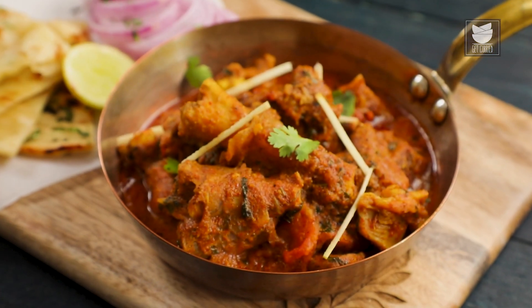And there you go guys, Makhani Mutton Kadai is now ready. Do try the recipe and let me know how it turned out. Don't forget to like, share, comment and subscribe to Get Curried. Goodbye.